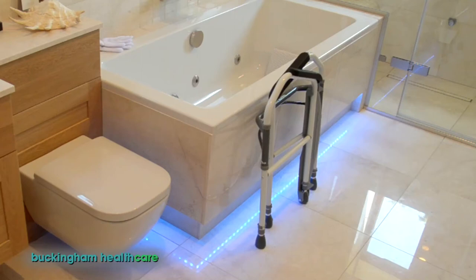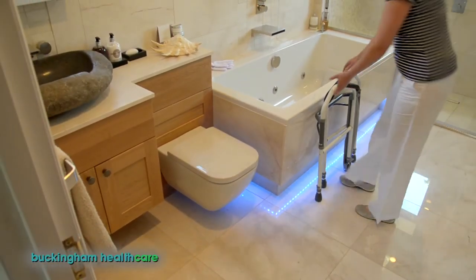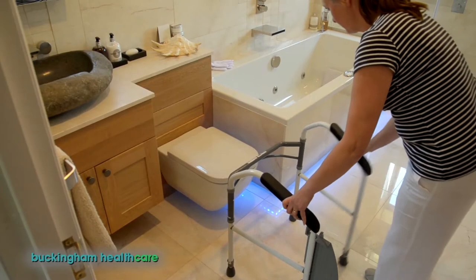This is the FoldEasy toilet frame designed by occupational therapist Chris Buckingham. Place the frame in front of your toilet and open each leg until the spring clips lock safely into place.